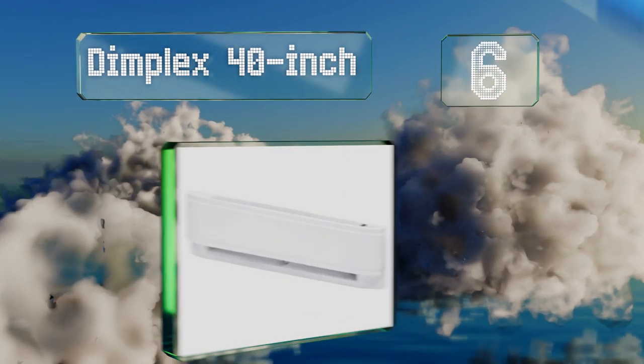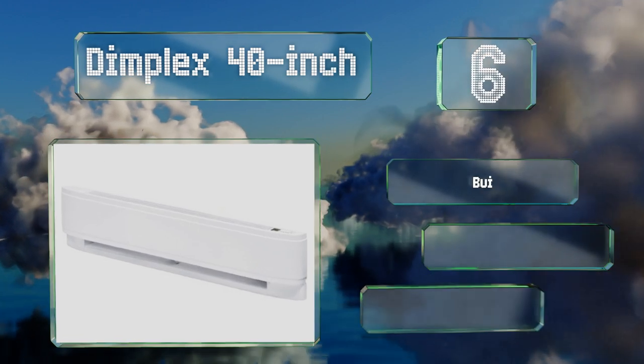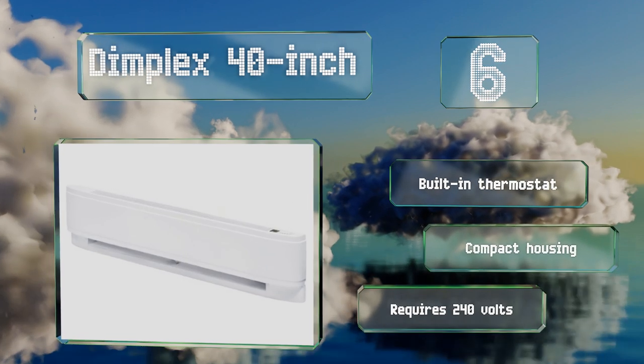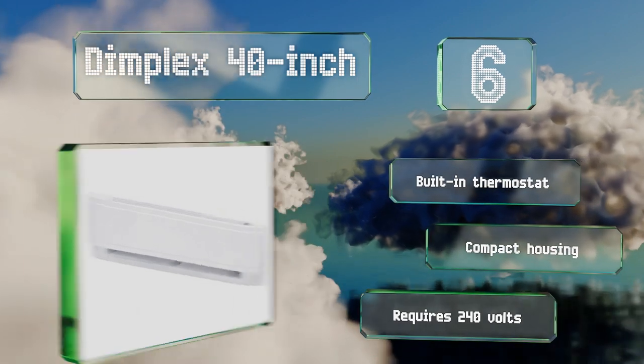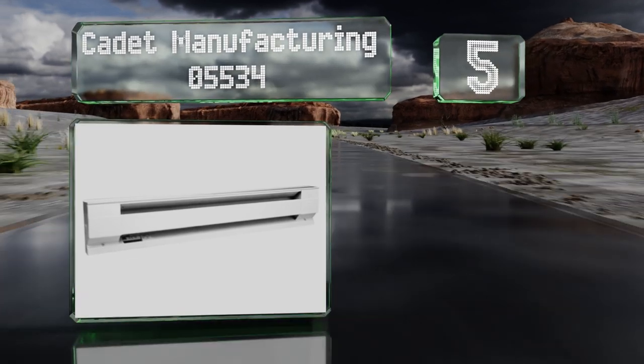Moving up our list to number six, the high-tech Dimplex 40-inch can be controlled by a wireless remote, making it a smart option for those who prefer to change the settings without having to get up. Note that you will have to buy the controller separately. It does include a built-in thermostat and a compact housing, however be aware that it requires 240 volts.